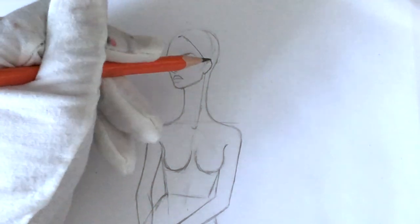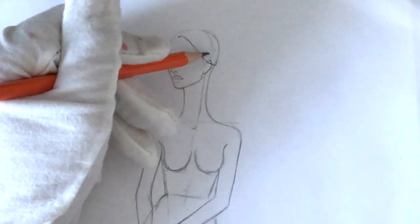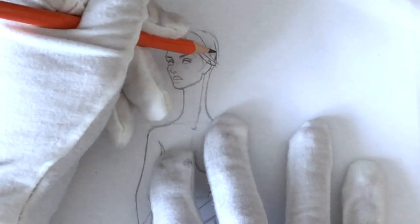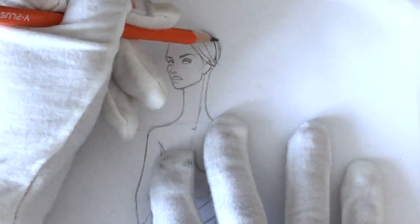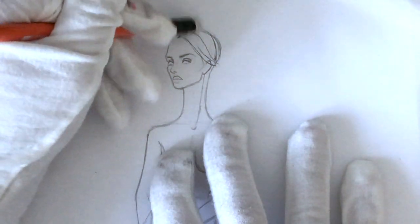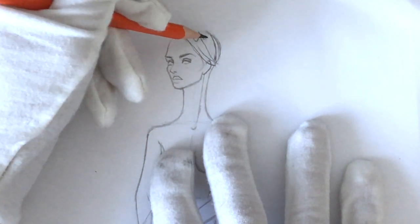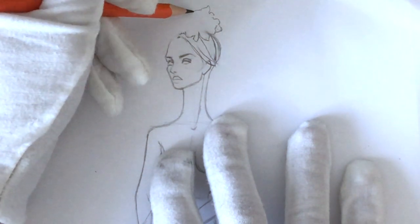Let's start from her hairstyle. You can draw this pose — just pause the previous clip and redraw it. Or if you are a level 3 patron, you have access to the templates, and this one is from, I think, the June set of templates. So I am drawing the hair — just pay attention to the distance of your hair from your eyebrows.